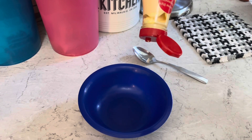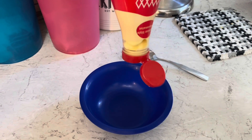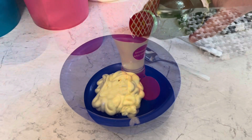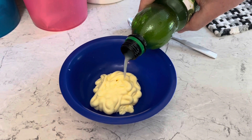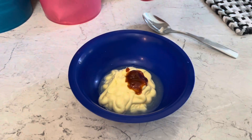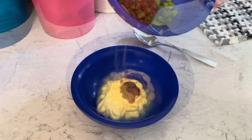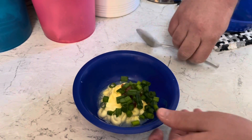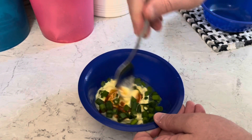I'm gonna make a quick and easy sauce to go with these quesadillas. Let's start with half a cup of mayonnaise, a tablespoon of lime juice, a teaspoon of sriracha, a little garlic powder, and a couple tablespoons of chopped green onion. I'm gonna mix that together and stick it in the refrigerator.